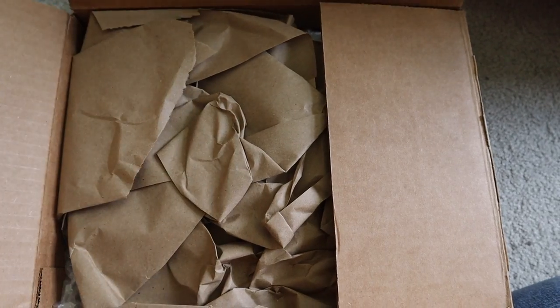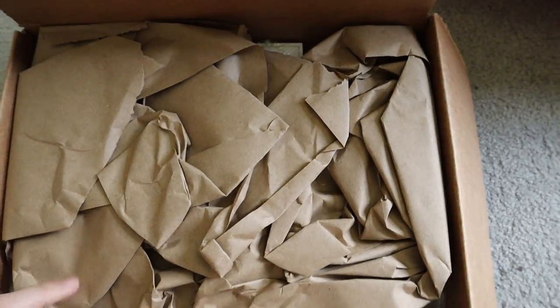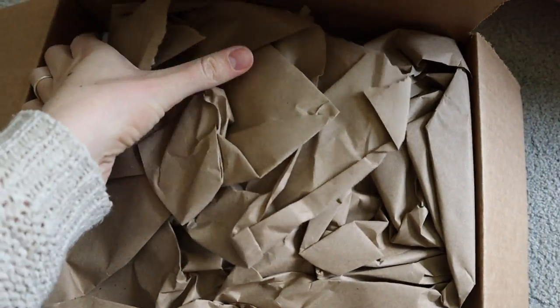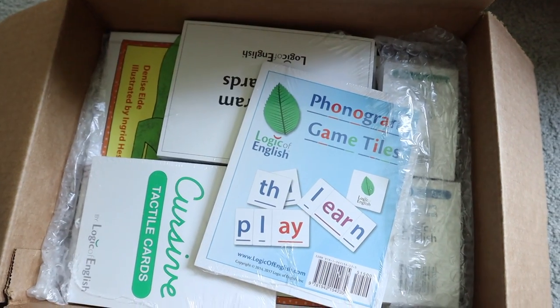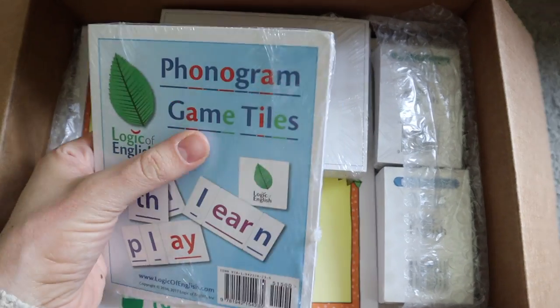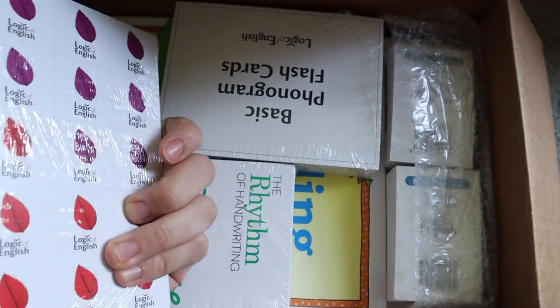Here we go. So we have some packing materials — this is well packed, and it is heavy. There's quite a bit in here. So these are phonogram game tiles; we can make different words with them.